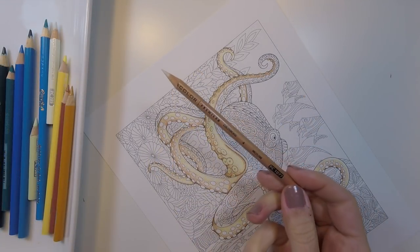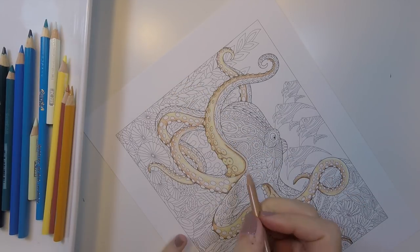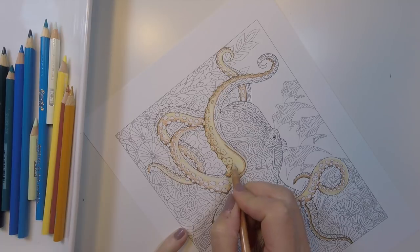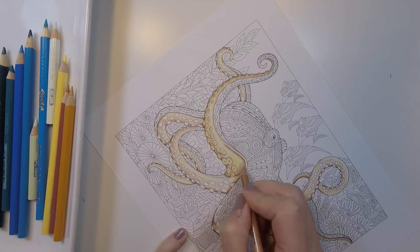The underbelly is actually one of my favorite parts of our finished octopus, which is funny because it's literally the part I spent the most time on. I really wanted to get this part right, especially because I knew it would only add to that 3D effect we'll be creating later. It really does pay to take your time and put in all those little details even when you're feeling a little impatient.